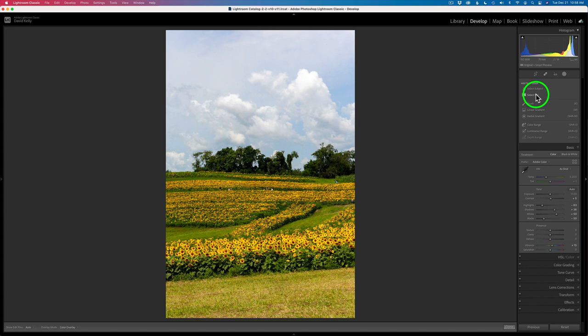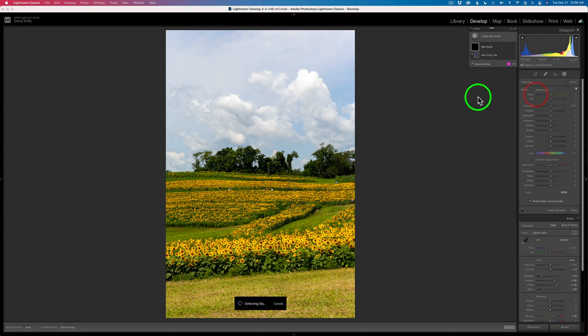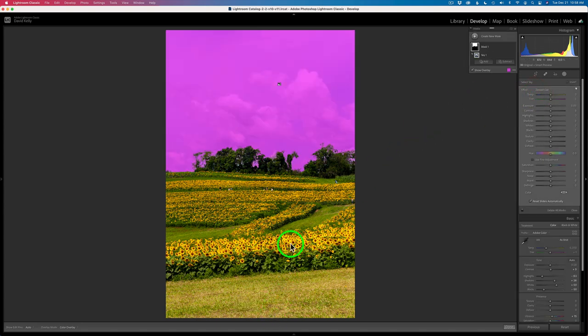Now this is a new tool in Lightroom — Select Sky. I love this. Click here, give it a second or two, and it will select our sky for us. I'm using a magenta overlay. You can change that overlay color by coming here and choosing any color you want, but I think magenta is a pretty good one to work with because it's a color that really sticks out.